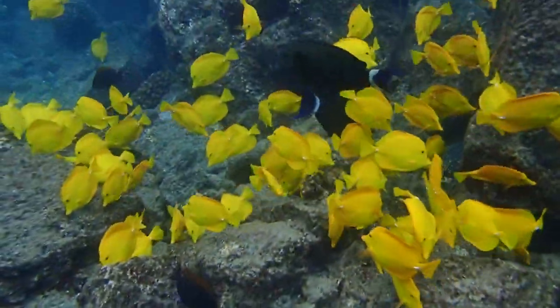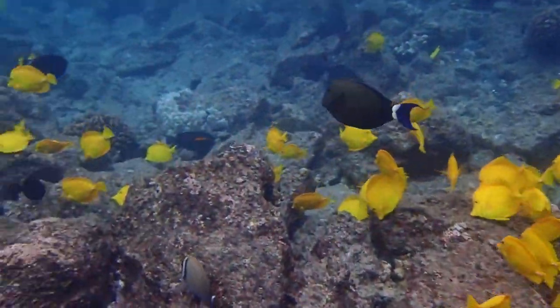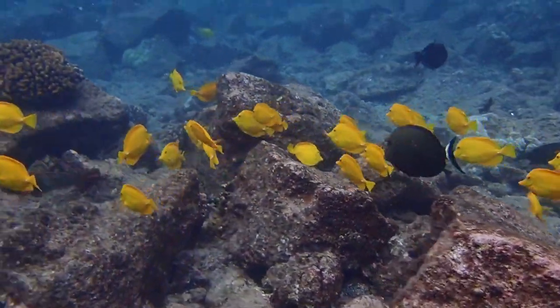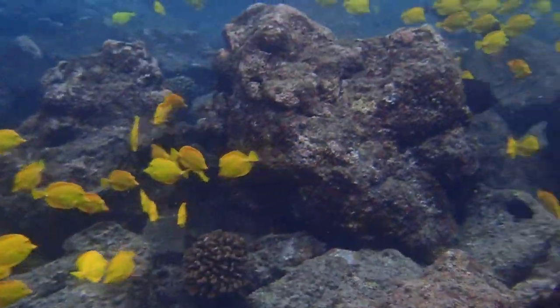The yellow tang was first described by English naturalist Edward Turner Bennett as Acanthurus flavescens in 1828 from a collection in the Hawaiian Islands. Its species name is the Latin adjective flavescens, meaning yellow. Yellow tang are in the surgeonfish family.